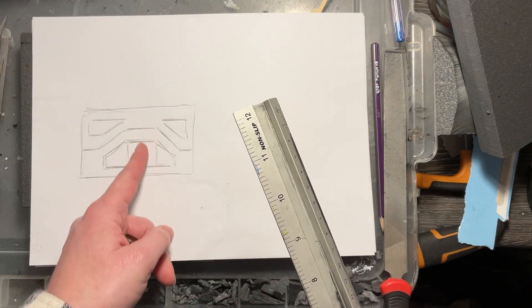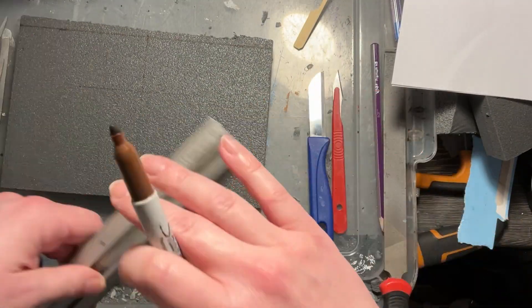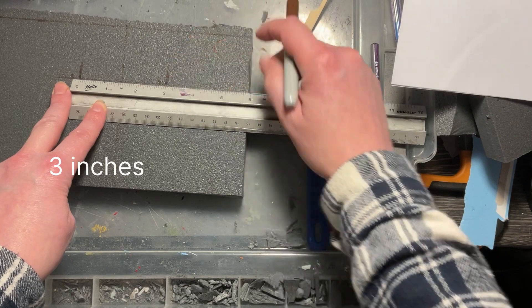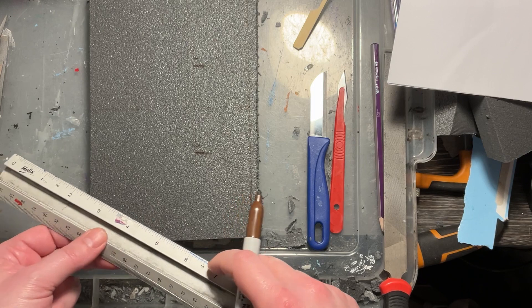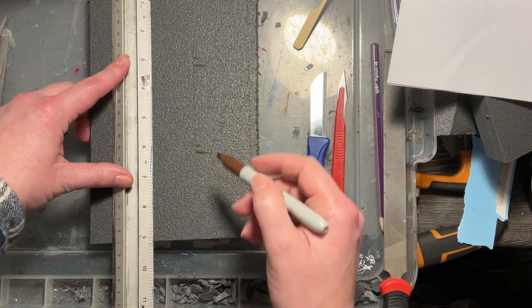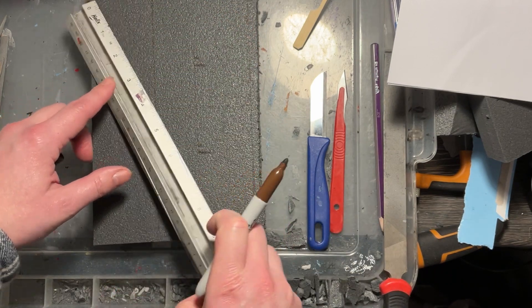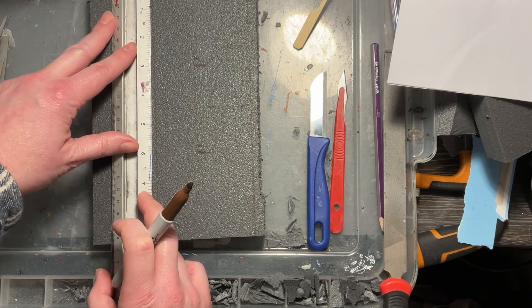I'm referring back to my sketch and lining things up — you can do this by eye or by measurement, it's up to you. The main opening of the door has a more irregular shape, almost like half an octagon. The end piece is going to be about three inches in height, so I'm just trying to divide up the door into those sections.